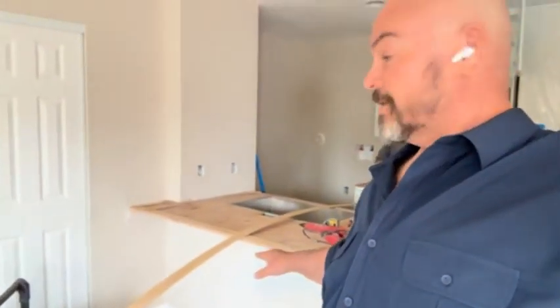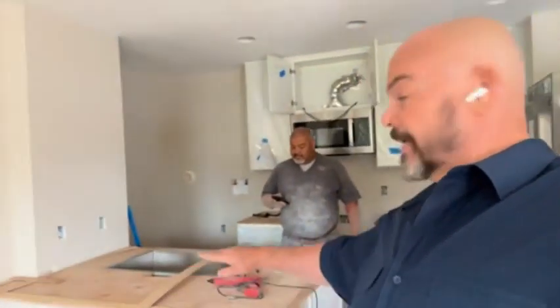Our kitchen is going in here — we're doing the deep stainless steel sink. There's going to be an overhang so they can have seating here. It's a nice little ADU with a smooth transition right into the sink.